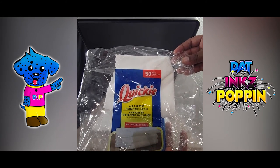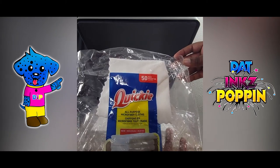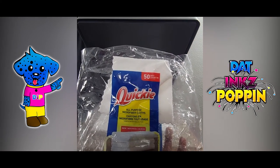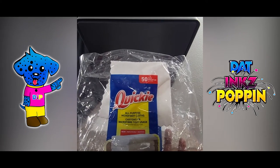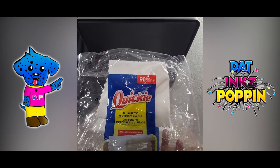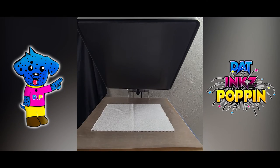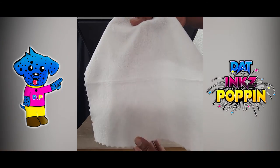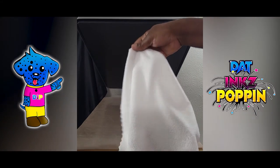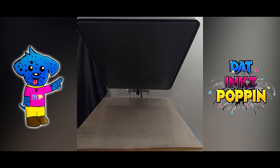Some of you guys are familiar with microfiber cloths. A lot of you will be familiar with that — to see what it looks like on different type of material. And you can also sublimate on microfiber cloths. This is what the cloth looks like here — 12 by 12 inches all around.